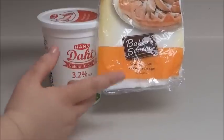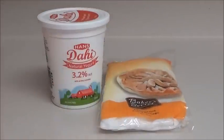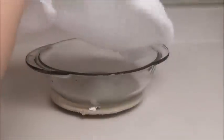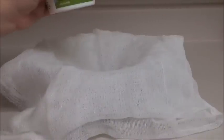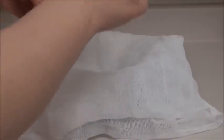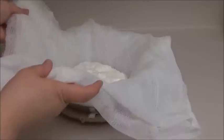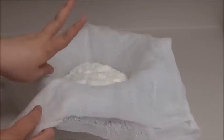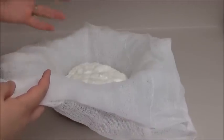Now let's go to the next step. I have my cheesecloth here — it's pretty long, so I folded it into two to three layers. I have a bowl underneath it. I'm going to add all the yogurt into the cheesecloth. Now I have all the yogurt in the cloth. You must let the liquid or the water of this yogurt drain out.